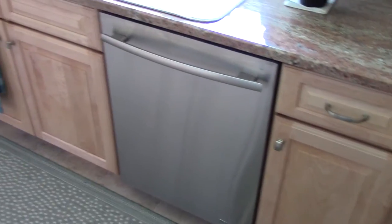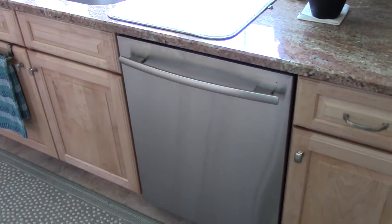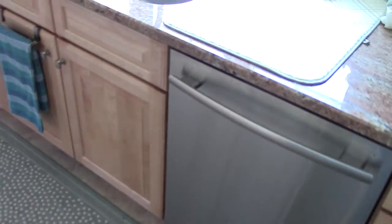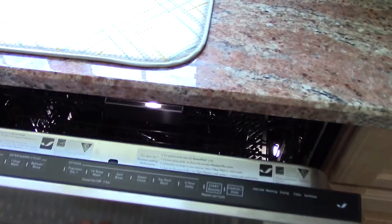This is your typical modern stainless steel door dishwasher. One of the first things that you probably take notice of is, where are the controls for it? Well, nowadays there's this modern thing where showing the controls on the front are no good. Nowadays they're here on top of the door. And as you can see, here they are right here.